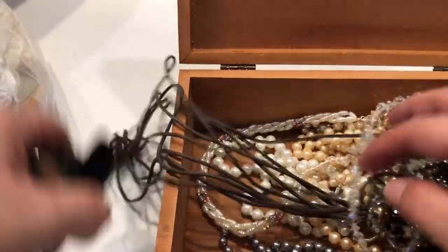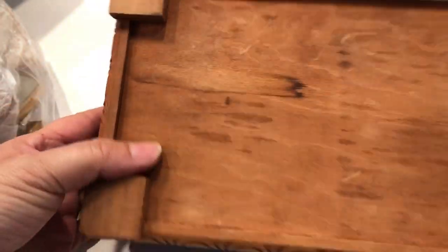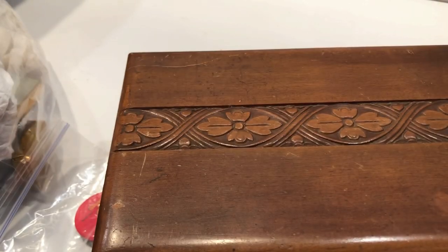Just put all this back in here. No markings on the box — just a pretty wooden box. Here are some Garfield pins. And that's it — that's all I'm going to show you. The rest of it is going to be a mystery.